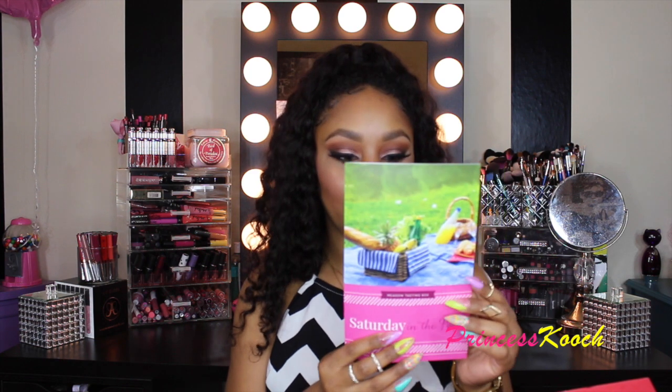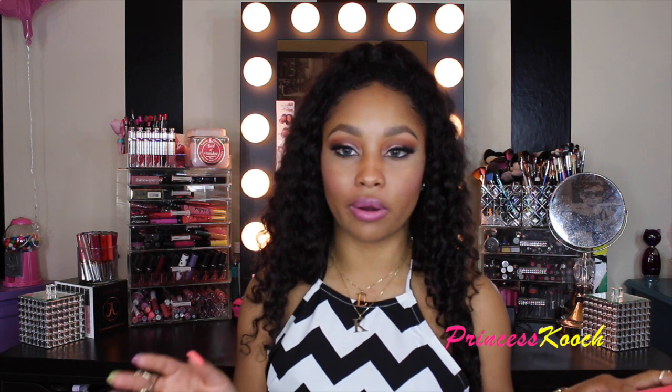Inside it says 'Saturday in the Park' and this is a mini tasting box. You can also purchase this in a double size, which is great for sharing with your family, and when you purchase one of those it will feed two people. Here's everything inside — I haven't eaten anything tonight so this should be fun.